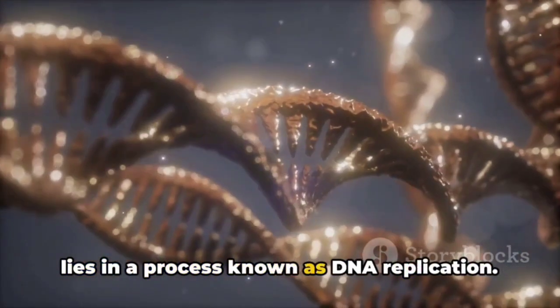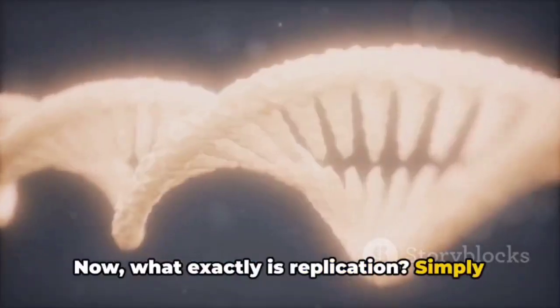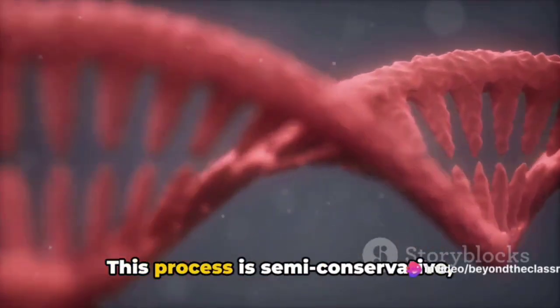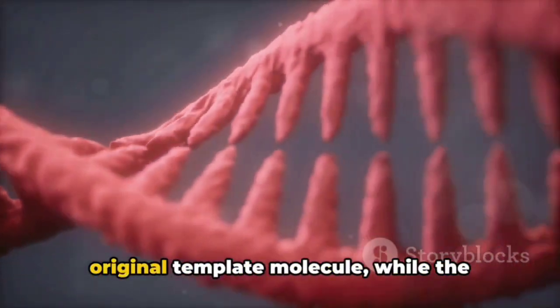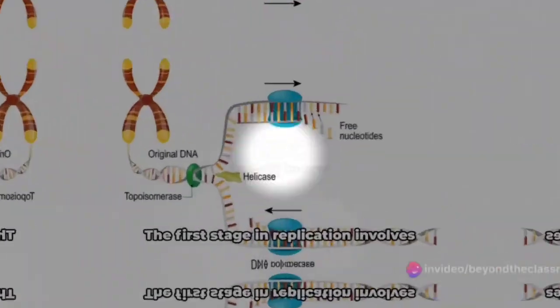The secret to DNA's ability to reproduce lies in a process known as DNA replication. What exactly is replication? Simply put, it's the process of making an identical copy of a DNA molecule. This process is semi-conservative, meaning that when a new DNA molecule is formed, one of its strands comes from the original template molecule while the other is newly synthesized.